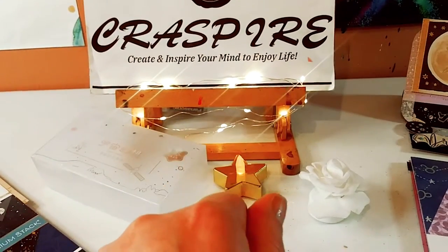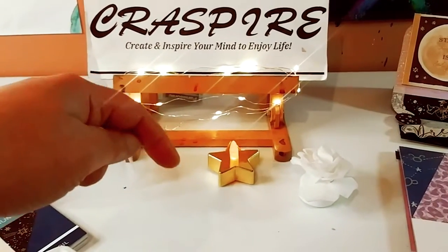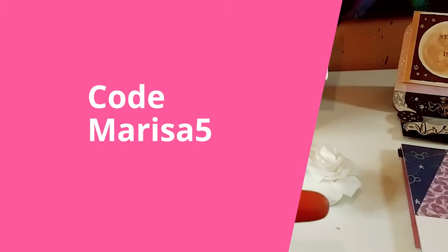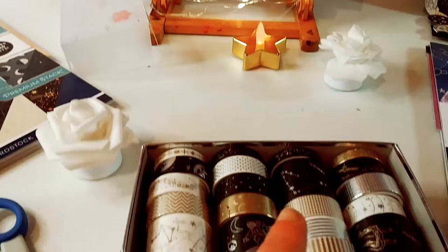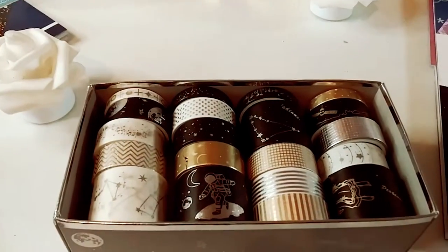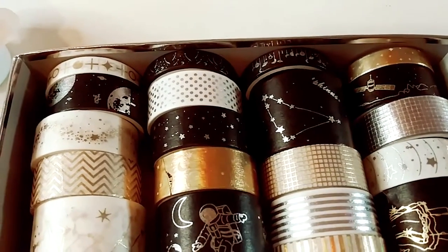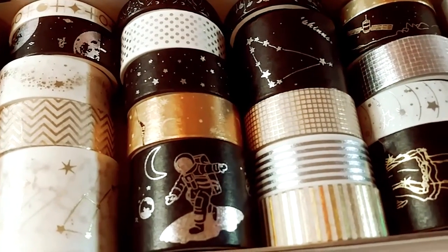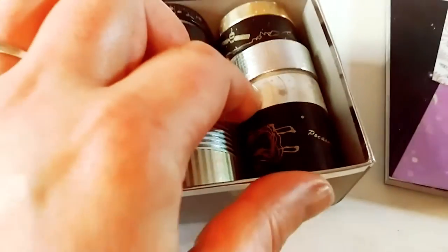I just want to let you know, thank you so much to Craspire for sponsoring this video. Their website will be in the description below, as well as my code Marisa5, where you could save $5 off of a $40 purchase. Just use it at checkout, and the link to this gorgeous set of 20 universe themed washi tapes will be in the description below as well.